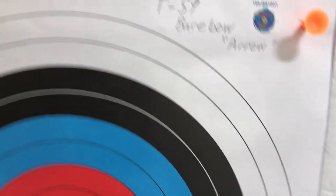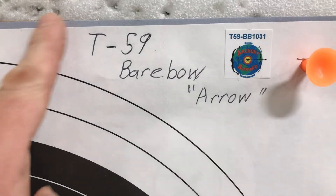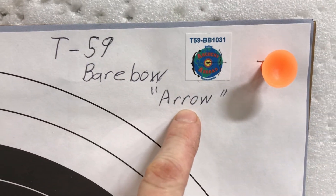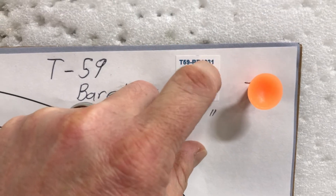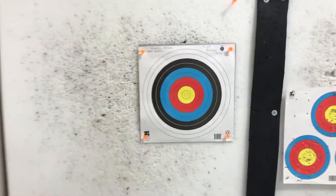Alright guys, this is Nate Wallace with T-59 for the Archery Abroad Barebow. Here we go. Archery Abroad T-59. Arrow is our code word. My handy sticker — she's on there. Clean face. Let's get it.